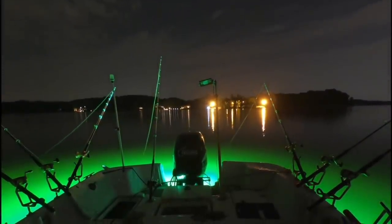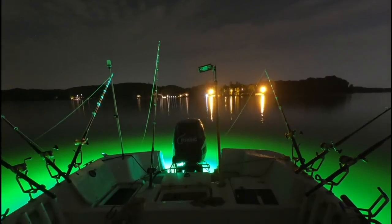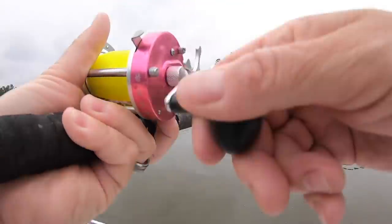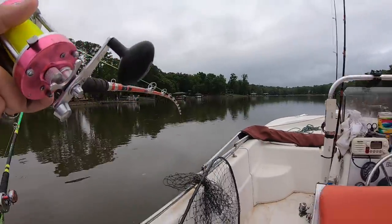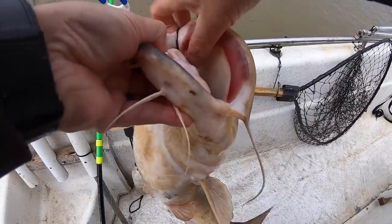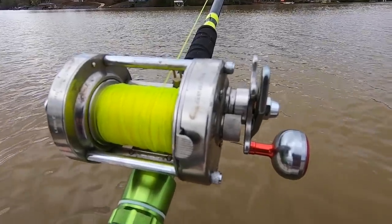Another downside is that you need to pay attention to your rods when using J hooks. Unlike circle hooks that pretty much set themselves, a J hook requires you to man the rods and pay attention so you can set that hook. If you're bank fishing, about to fall asleep in the boat, or not attending to your rods with them in a rod holder, it may not be the best hook for you.